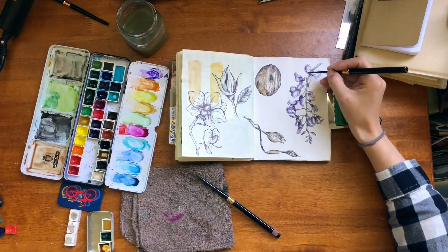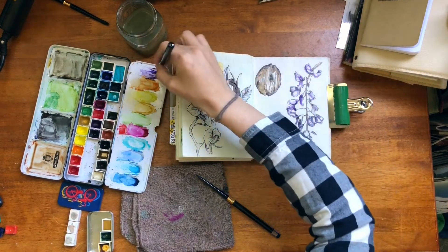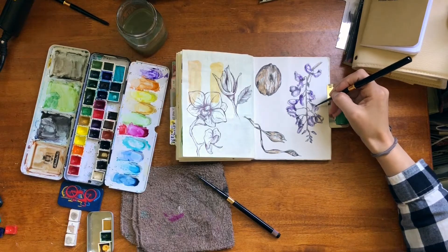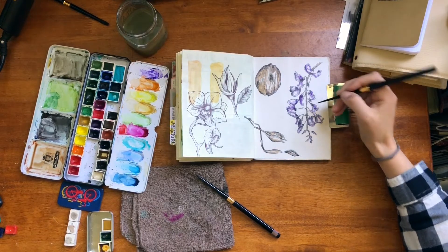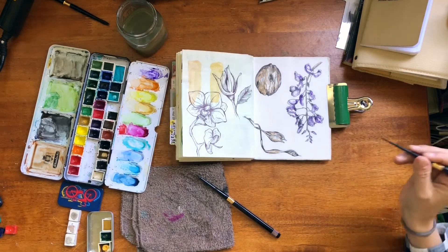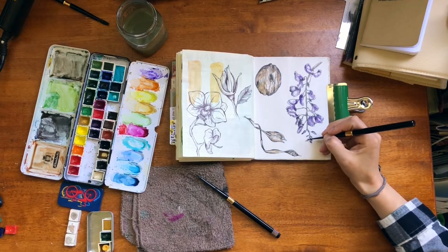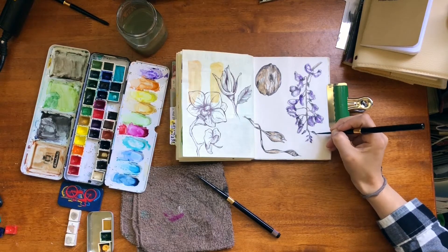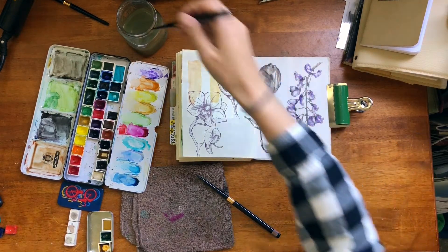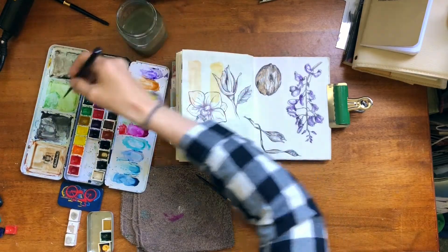P, Q, R, S, T, U, V, W, W, X, Y, Y, and Z. Good job.